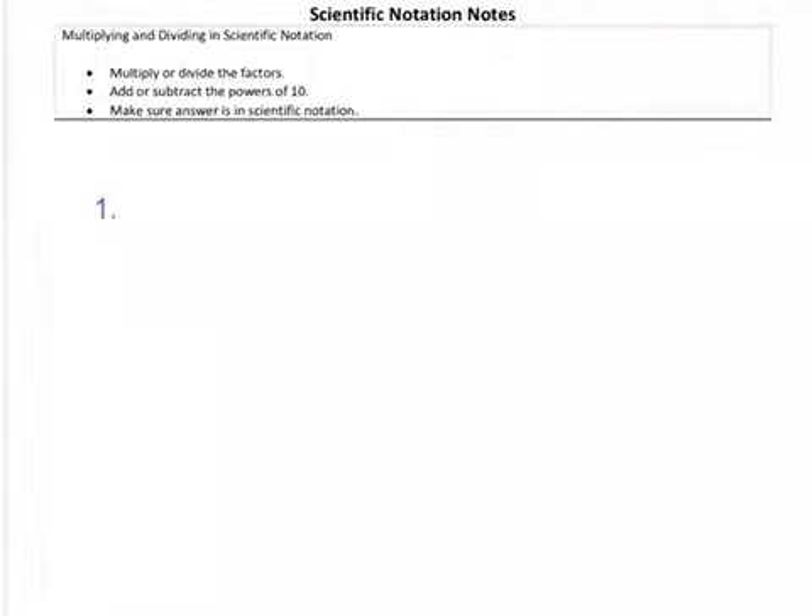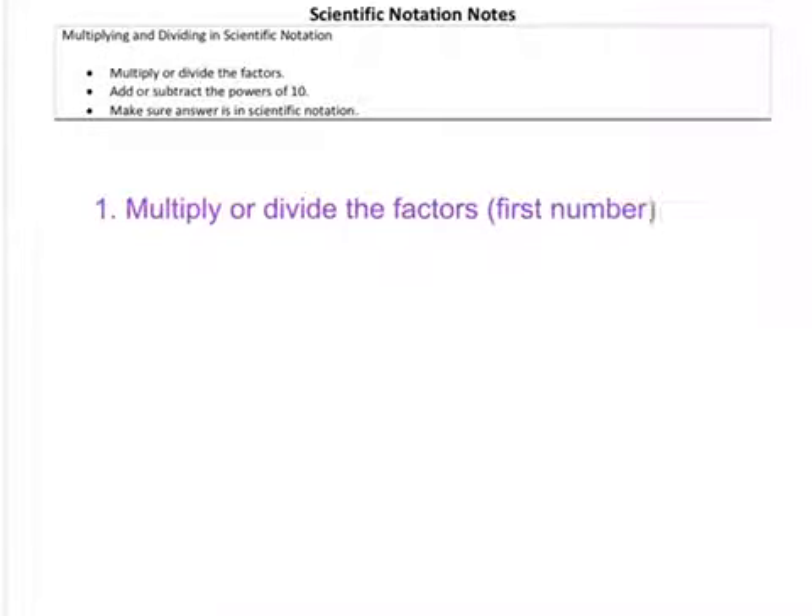The first step is you're going to multiply or divide the factors — that first number in scientific notation. Then the second step is you're going to add or subtract your exponents, depending on if you're multiplying or dividing. Remember your exponent rules.